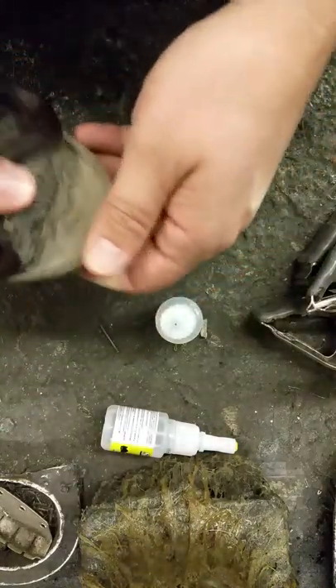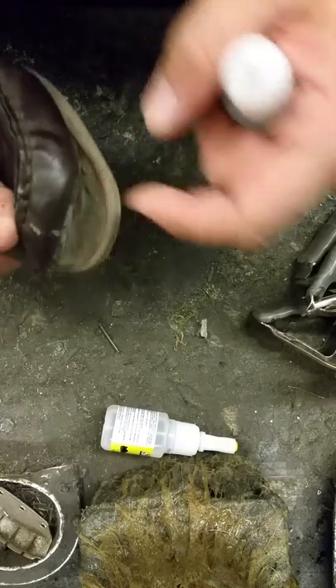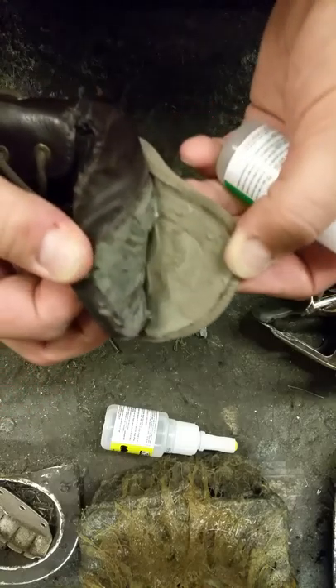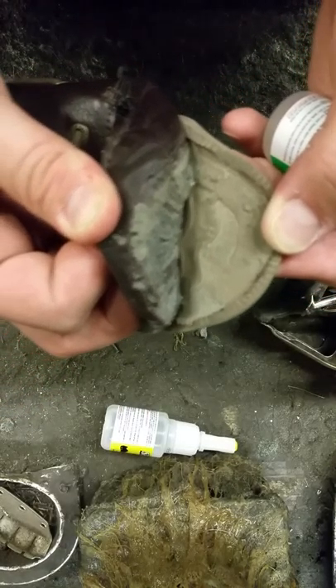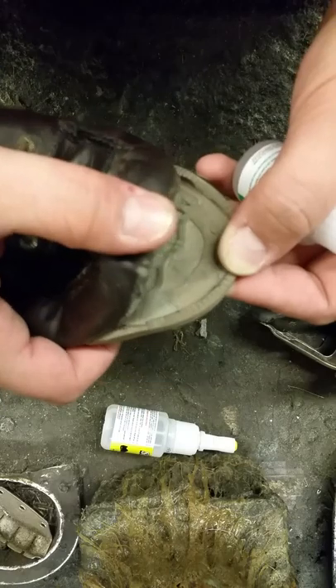Now we're going to peel this back. You're going to want to apply the glue to the sole. The wear line — the wear line is where you can see where it connected directly to the shoe, right in there. See if we can get the camera to focus. There it goes. You can see where the wear line is — that's where it connected to the shoe.